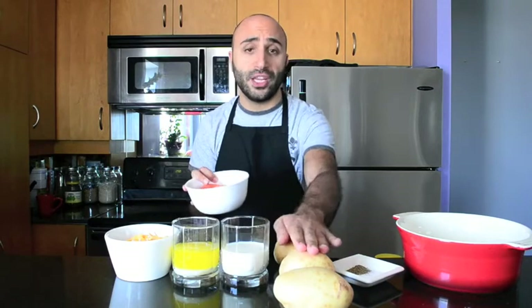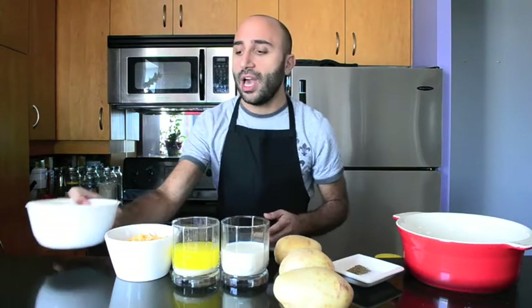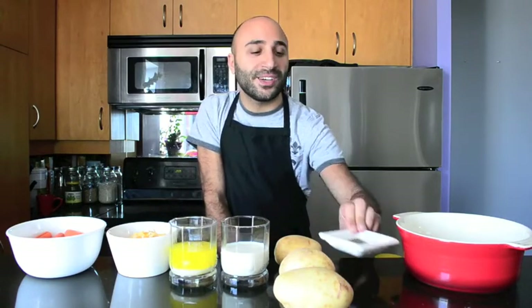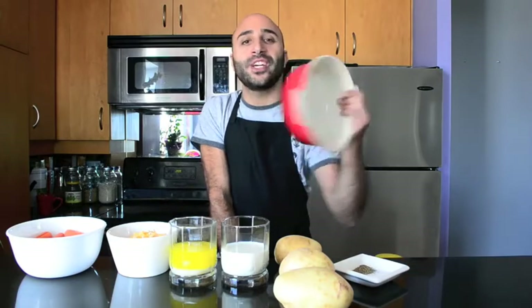We're going to be using three potatoes, half a cup of carrots, half a cup of mozzarella and cheddar cheese, half a cup of melted butter, half a cup of milk, salt and pepper, and one pot to cook it in.